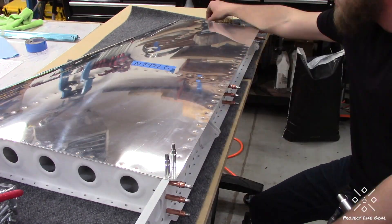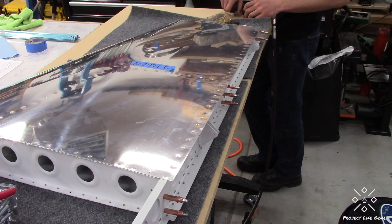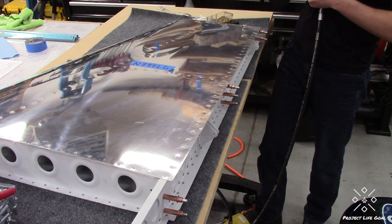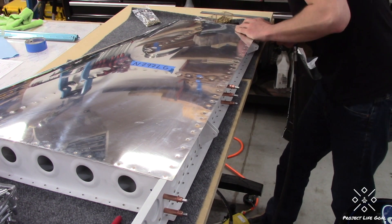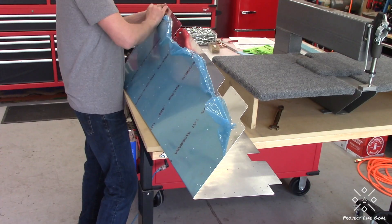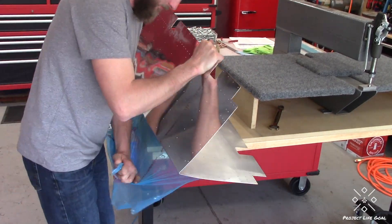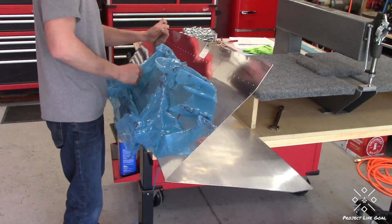I would say that if, like me, you don't have an experienced builder helping you, definitely do find that technical counselor in your area. They are a great resource to point out things that you may not be noticing. After finishing closing up the vertical stabilizer, this item got hung on the wall — a great feeling to have a piece done — and I went ahead and moved on to the elevators.